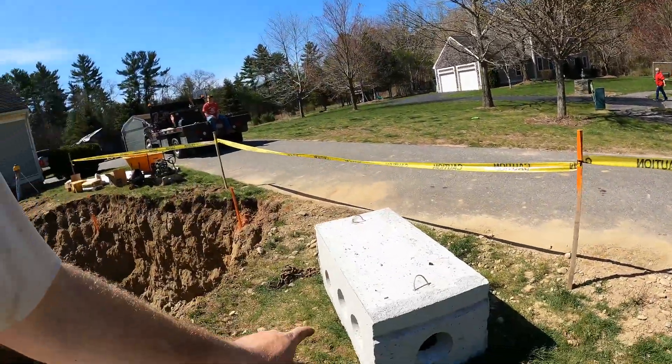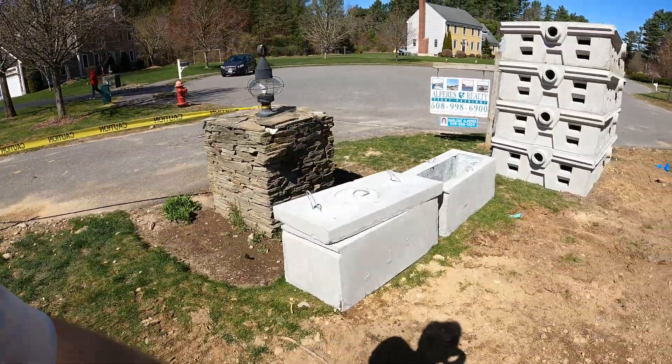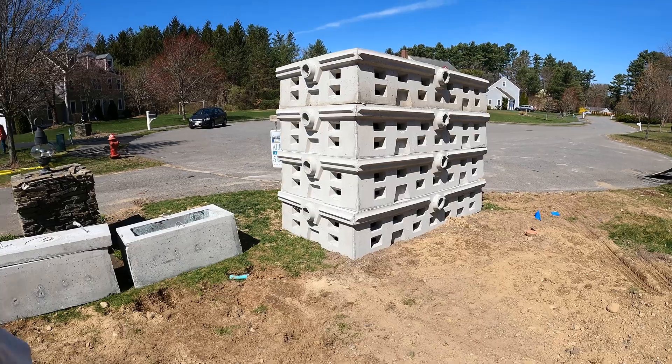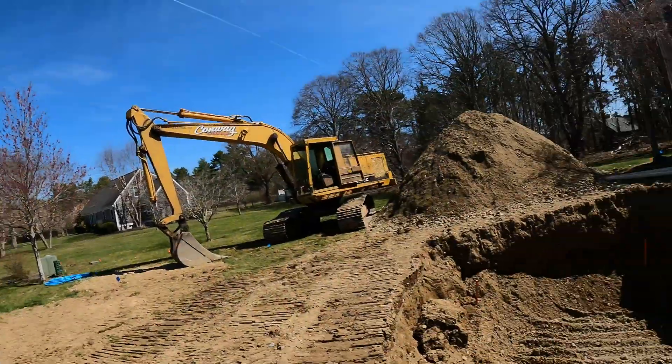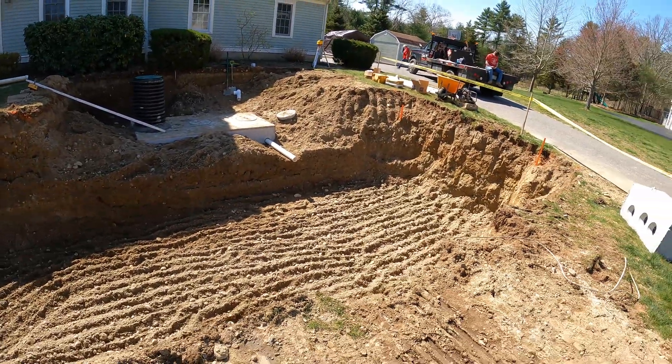This is an H20 D-Box because it's so deep. We've got two H20 risers and then four flow diffusers here, which are also H20 rated — not under a driveway or anything, but the system is super deep so that's what they require. I'll give you guys an update this afternoon after we get these flow diffusers set in place.